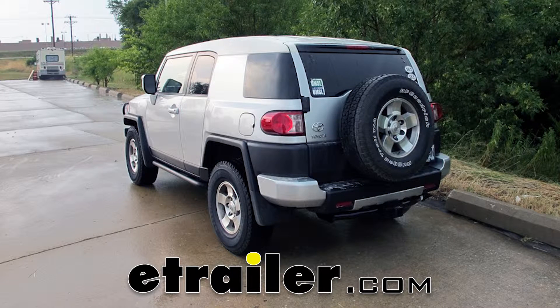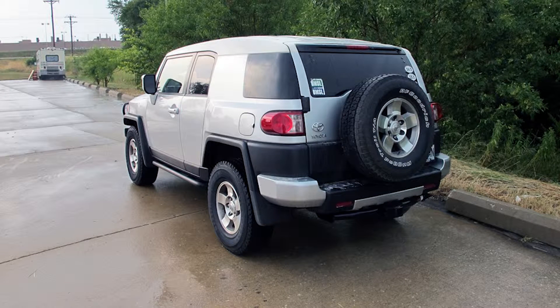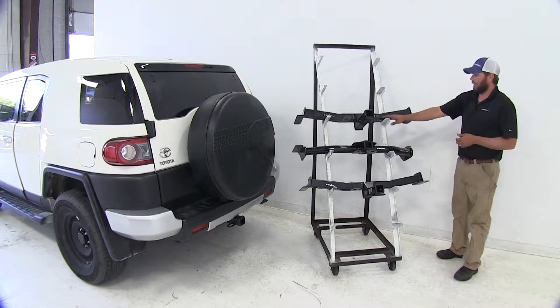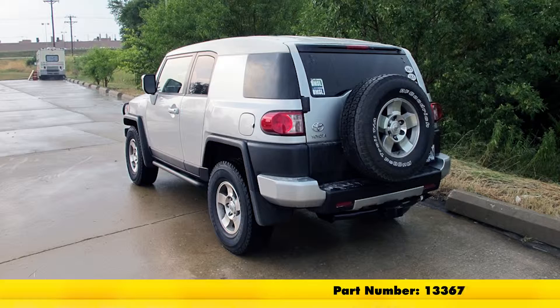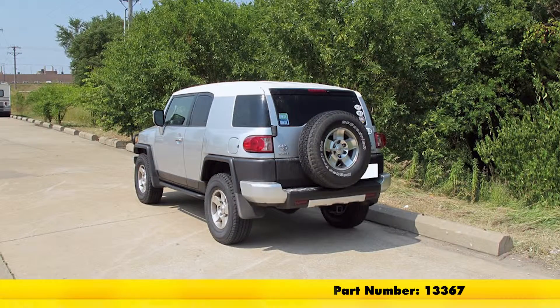Today we're going to be taking a look at the best hitch options available for the 2014 FJ Cruiser. The most popular we offer is the Hidden Hitch, part number 87412, a class 3 hitch just like the other ones we've got here. Next most popular is going to be our Curt, part number 13367, and finally our Draw-Tite, part number 75461.